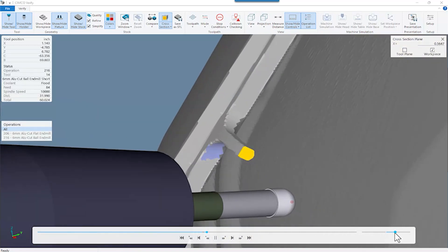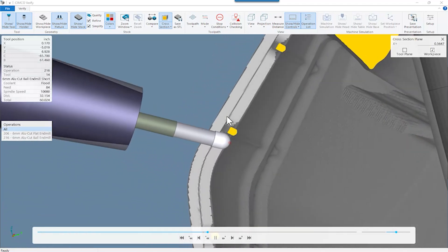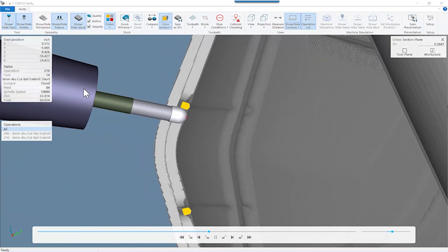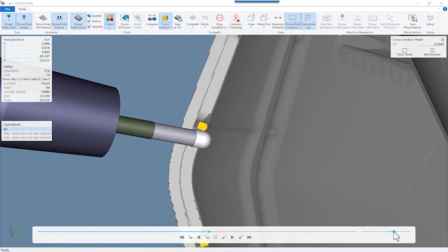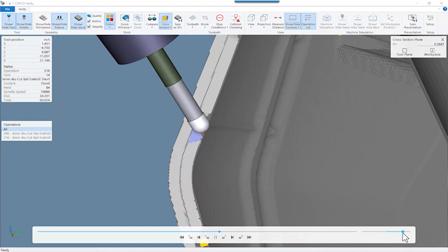This first pass is actually a semi-finish pass — we're leaving ten thousandths. We just wrap the tool around in five-axis using a slightly reduced neck ball mill. It's really handy because we get really close, but with holder checking and collision checking we're able to keep the tool away from the stock.